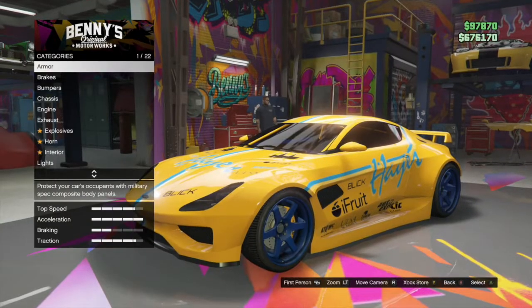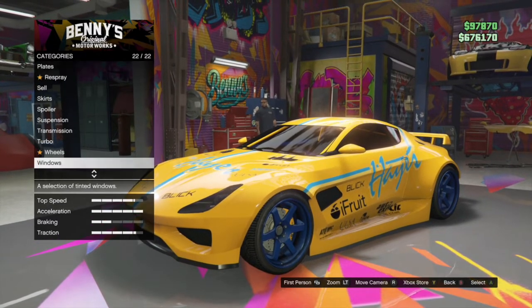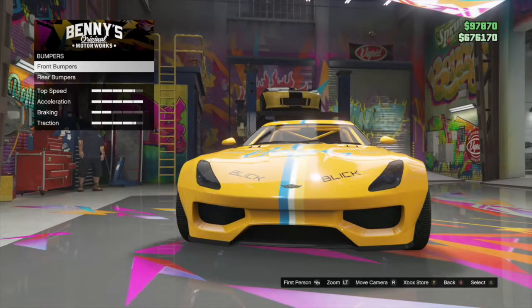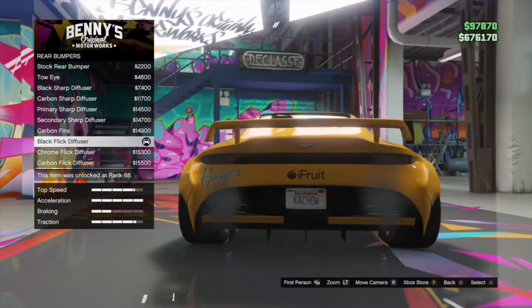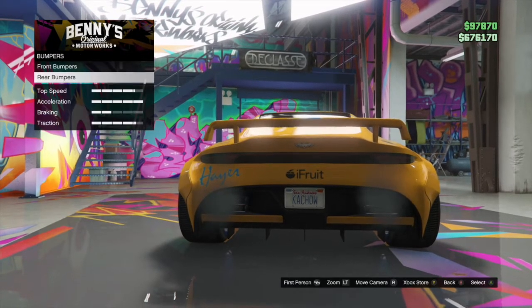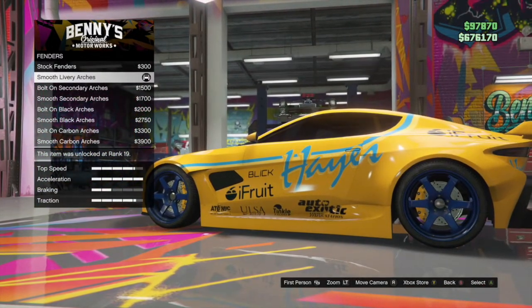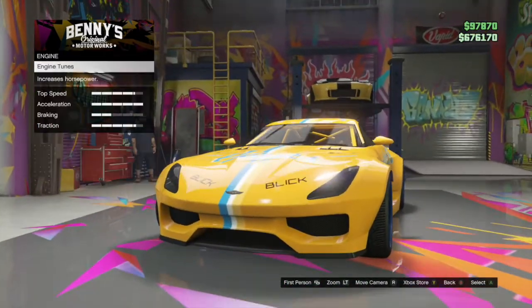So it'll be up at the top — the upgrade — and then once you do that, you can start customizing. Armor and brakes, you can choose whatever you want. Bumpers: front bumpers is stock. Rear bumpers is black flick diffuser. Chassis and fenders is smooth leathery arches.